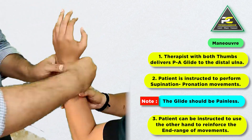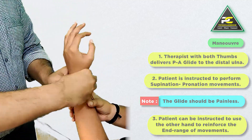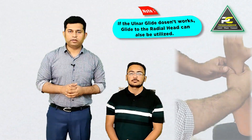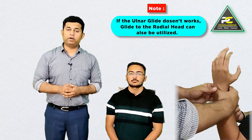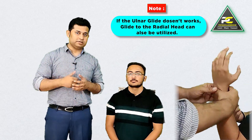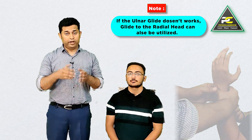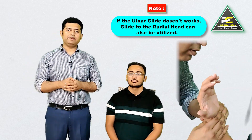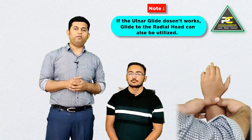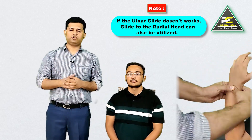If the movements become painless, the therapist can next ask the patient to use the other hand to give overpressure at the end range of pronation and supination. If this technique doesn't work, the therapist also has the option to reverse the hand holds — stabilizing the distal ulna and mobilizing the distal radius in the posterior-to-anterior direction, following the same process.